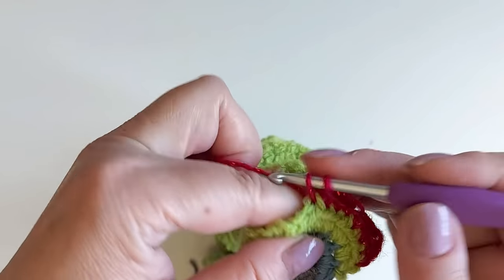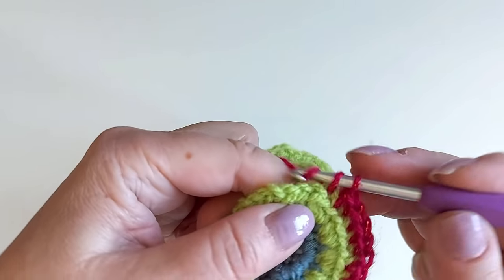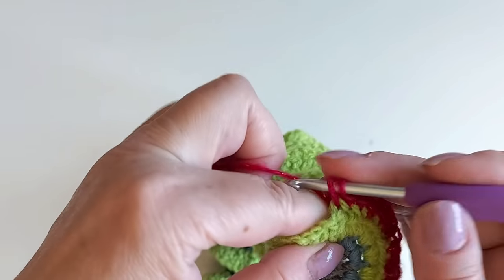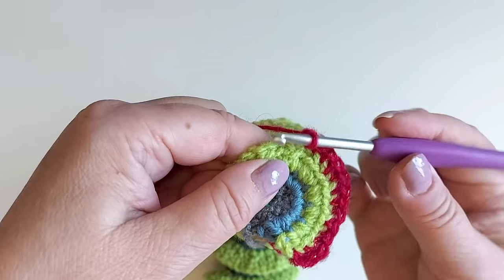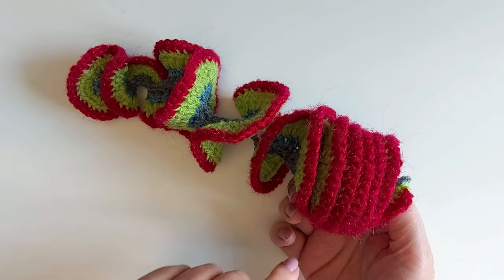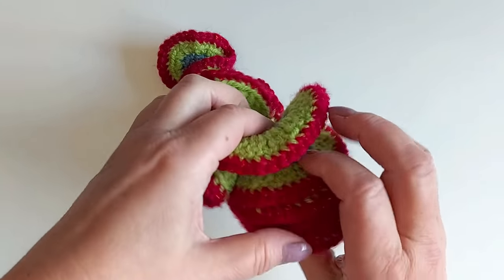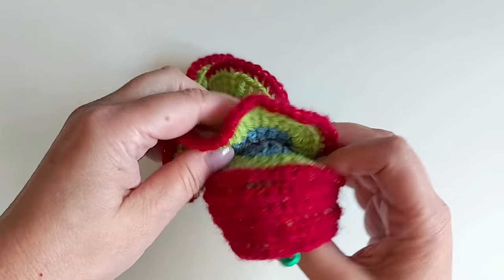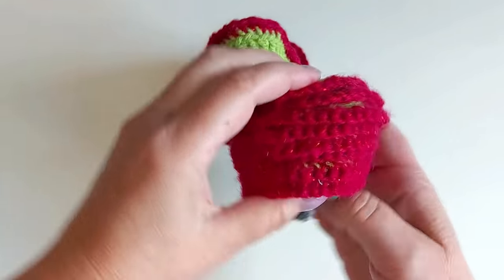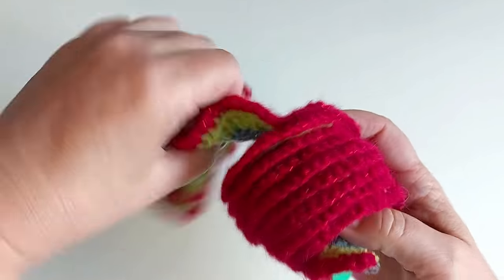The longer you continue this the bigger job it is of course, because you have so many stitches now. Just keep going — every single stitch, one single crochet in it. Finish the round, and then when you get to this you need to again set it right so that the spiraling goes well, like this here.